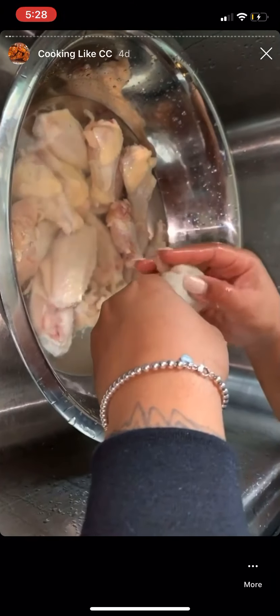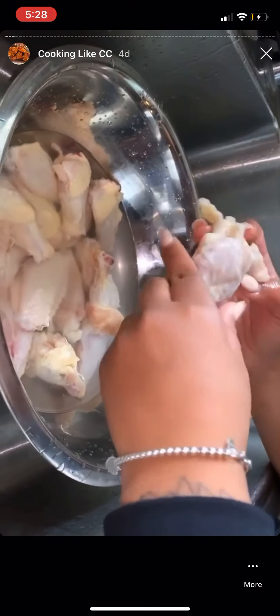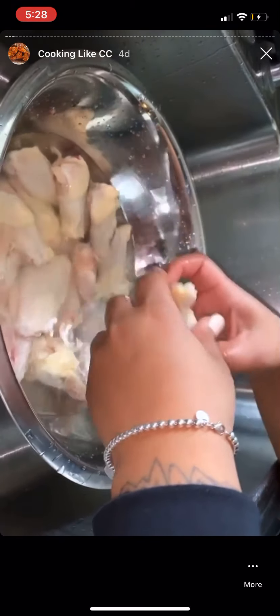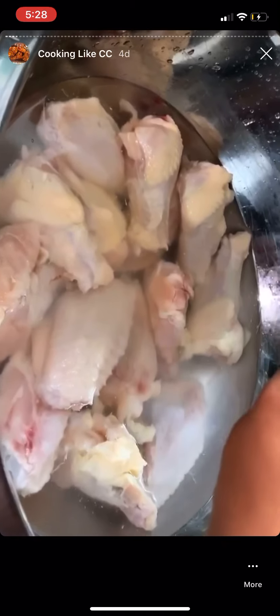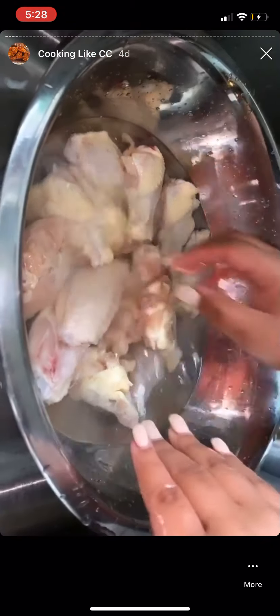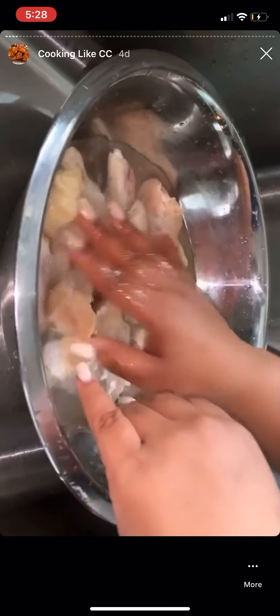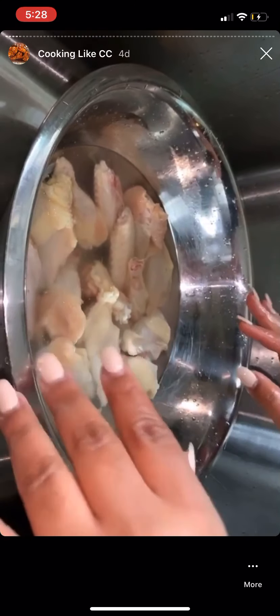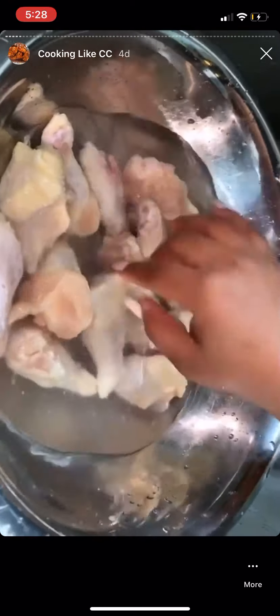After I let them sit, I literally go over everything with a little knife. I pull off any feathers, I pull off any grimy little skin parts — I take all of that off. I let them soak in the vinegar water first, and your food will not taste like vinegar once you clean them.